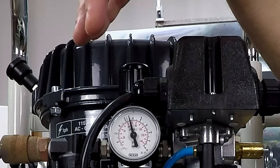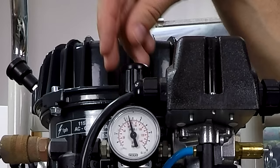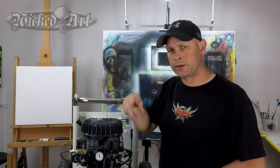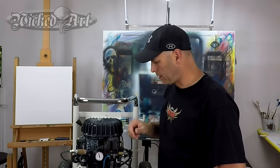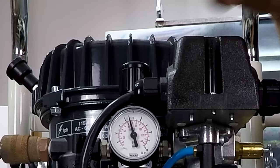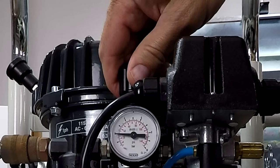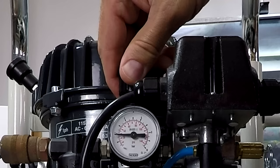In order to adjust your air pressure, you need to find your knob again. This locks, so in order to unlock it, you pull it straight up. Then you can turn the knob either counterclockwise or clockwise — counterclockwise will drop the air pressure and clockwise will raise it. I'm generally spraying somewhere in the ballpark of 20 to 30 PSI, so I want to turn it counterclockwise, and you can see the needle dropping down.